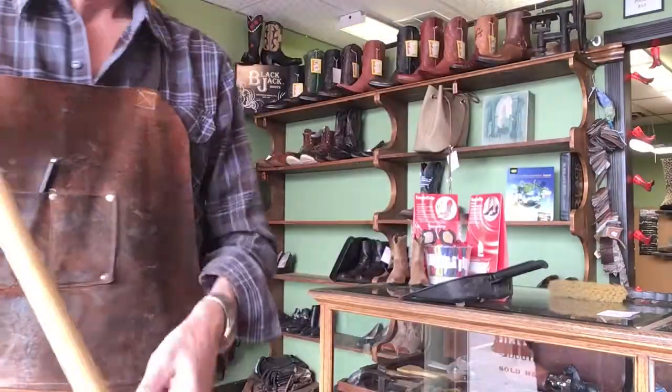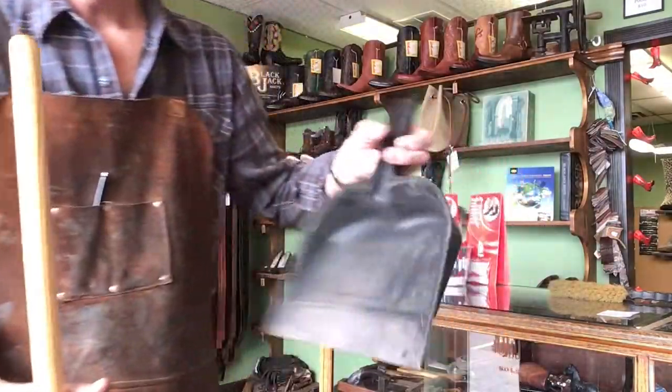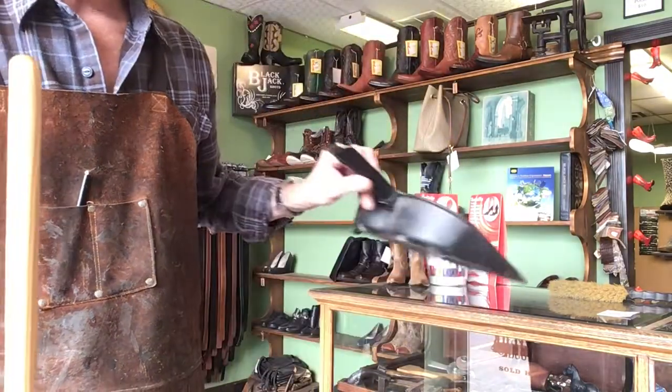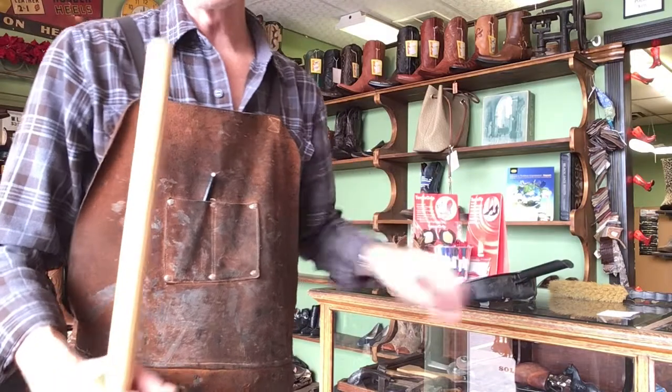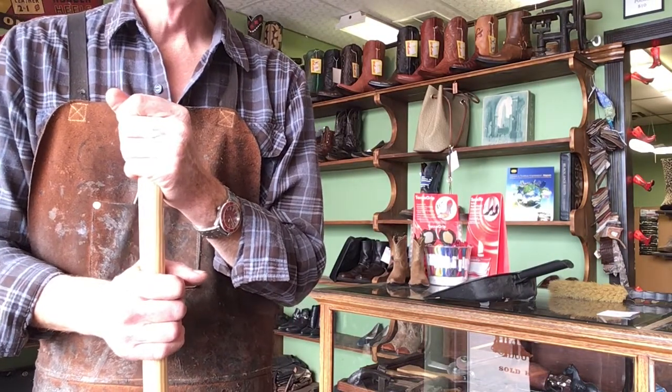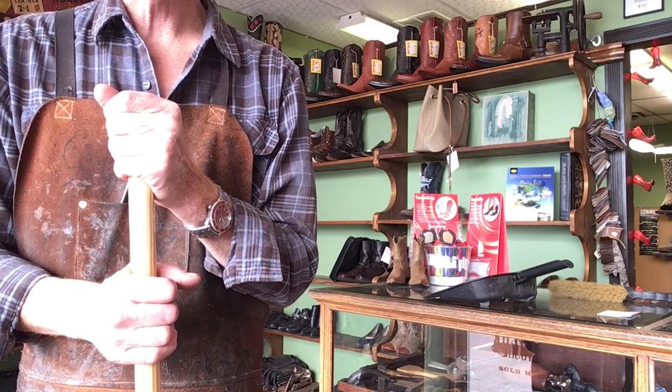This is my dustpan — fairly standard dustpan too. Perhaps later we'll do a more informative detailed look at the different types and styles of brooms and dustpans, but for now I suggest you use whatever you have lying around the house or shop.